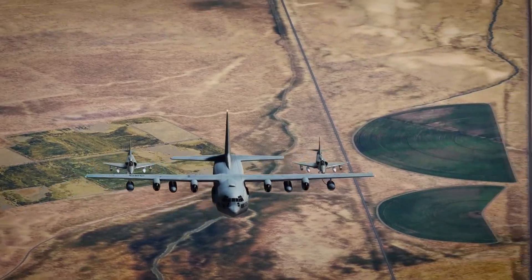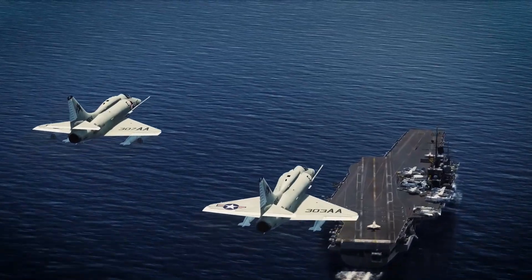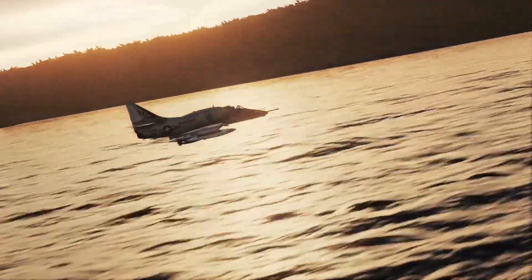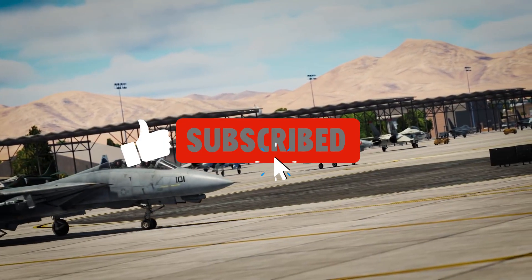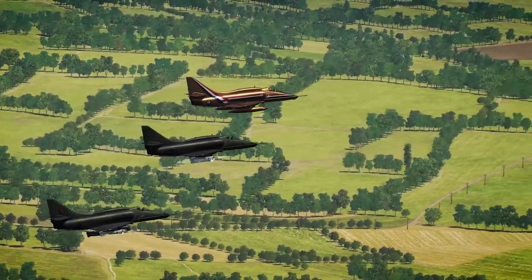When the first Skyhawks were delivered to the Navy in 1956, they were not only lighter and faster than required, they were even cheaper. If you like this style of videos, you can always support the channel by subscribing and clicking the like button. Suggestions and ideas are welcome in the comments.